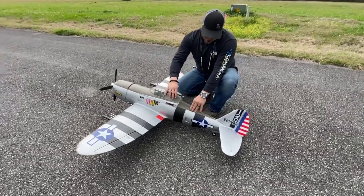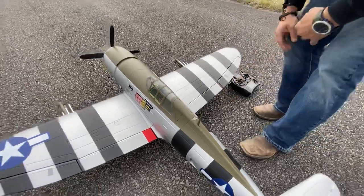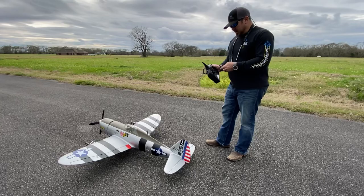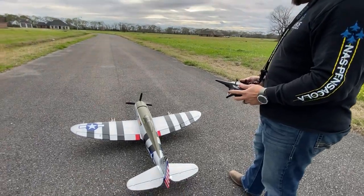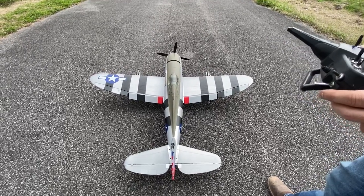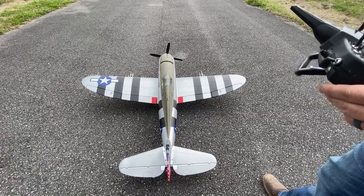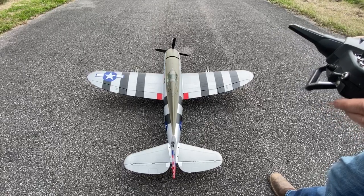The canopy doesn't have a latch — it uses magnets, but it's really tight once it's in place; it's not coming out. I'll be flying on 100% — well, I do have a little bit of dual rates set. I haven't mixed anything with my flaps yet since I'm not sure how it's going to act. I have it set up so I can turn the gyro on and off. I'm going to take off without the gyro first.